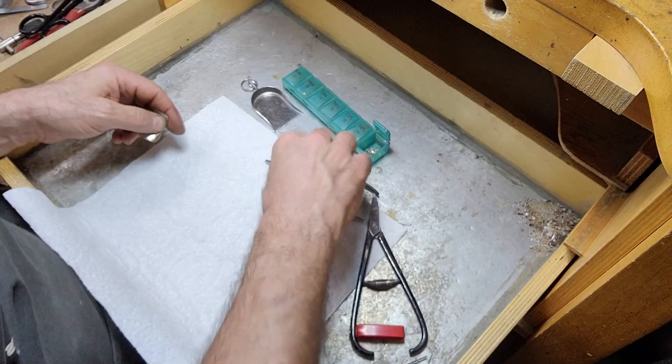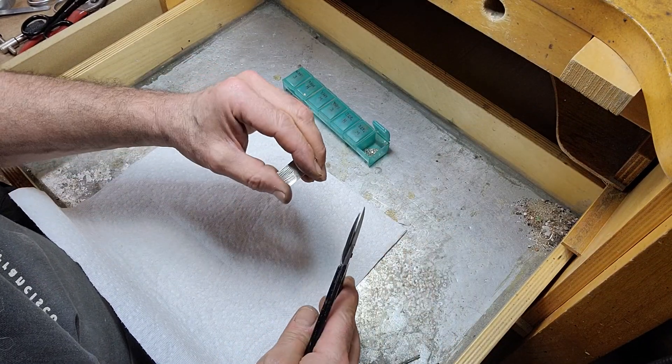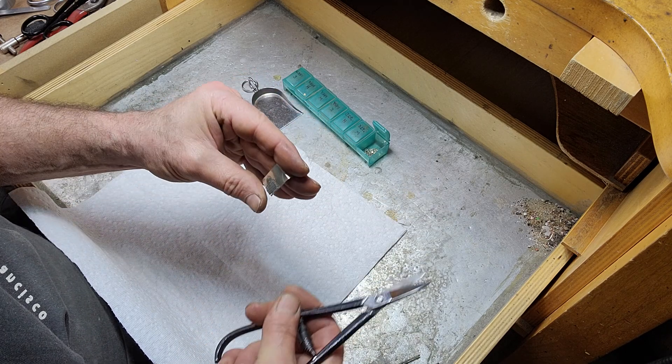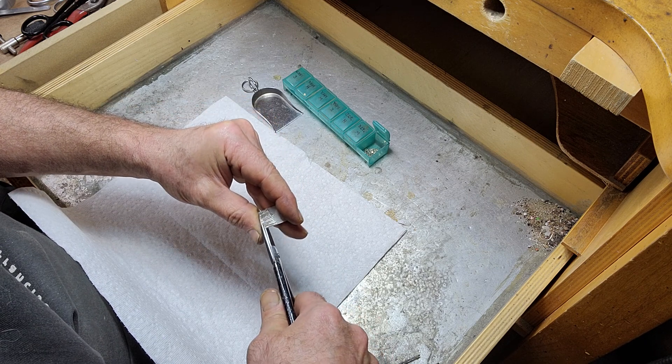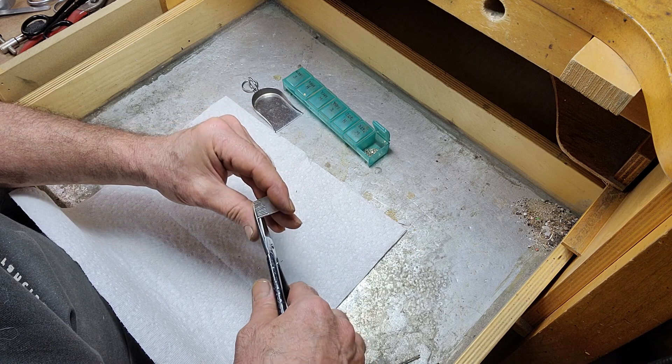Then we'll take our snips again. Place the pallion sheet against your thumb, and just lay your shears in next to your thumb and cut away. All those little pallions just fall right off.